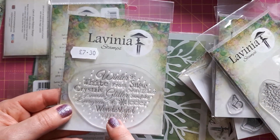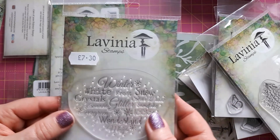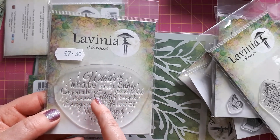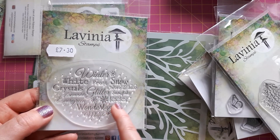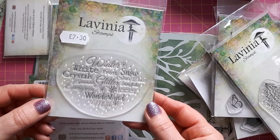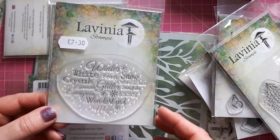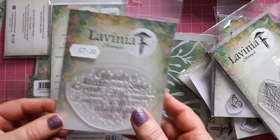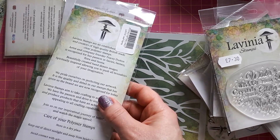I think this is from the new collection — feel free to correct me. These are called Winter Magic, so you've got winter words: winter, white, frost, snow crystals, glitter, stardust, sparkle, snowflake, evergreen, icicles, wonderland, and magic. I thought this would be really nice as a background stamp, or even if you don't want a specific Christmas sentiment, it would just be nice as some words on the card. Then this one is the Leaf Spray.